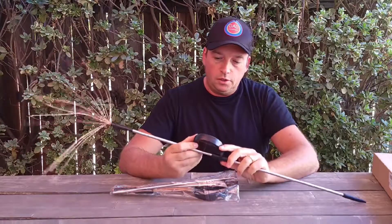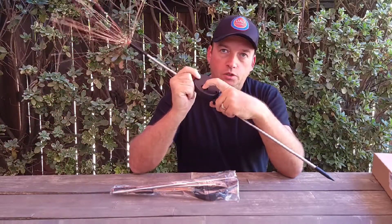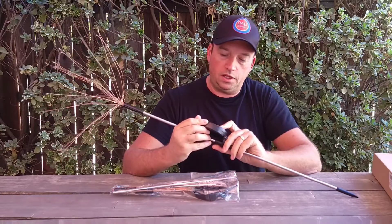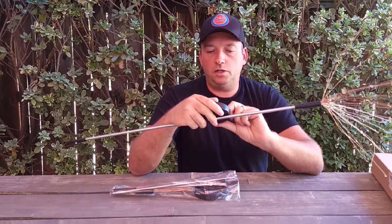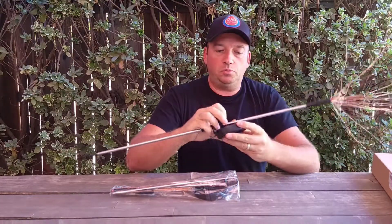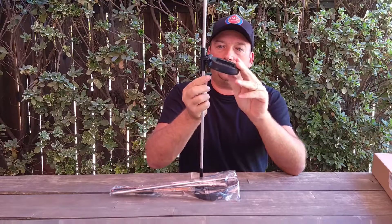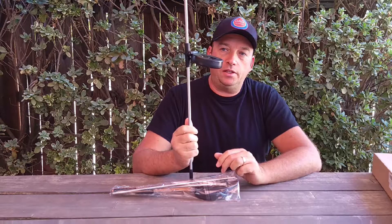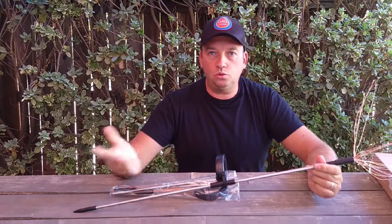There's a small button over here — you just move it to the left or to the right to turn it on. Once you turn it on, put it in the sun for four hours, and then once it's charged it should last between eight to twelve hours.